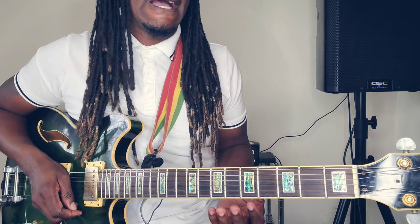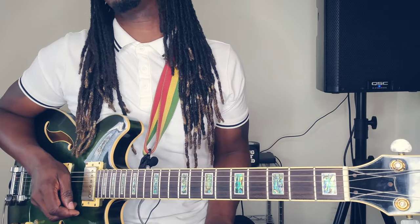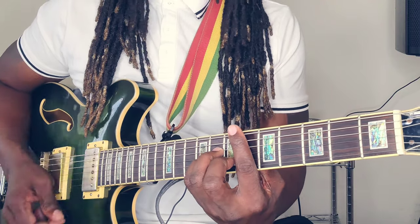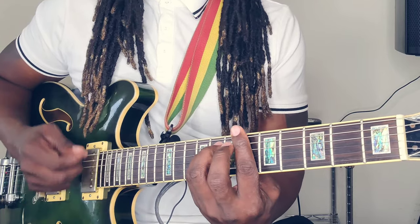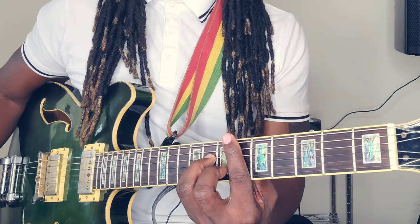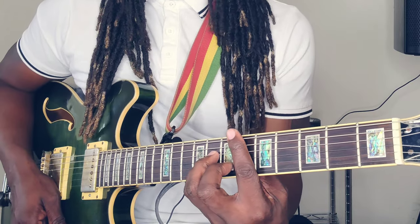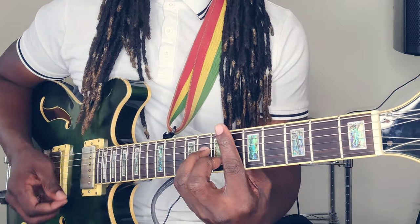Now this song has two — maybe three — different strum patterns: the One Skank, the Double Skank, and also that swing. To get that One Skank, it's pretty simple. The secret is to make sure that you squeeze and release. Once you apply the pressure and release, you want to keep the fingers there still just to mute it so it doesn't ring.